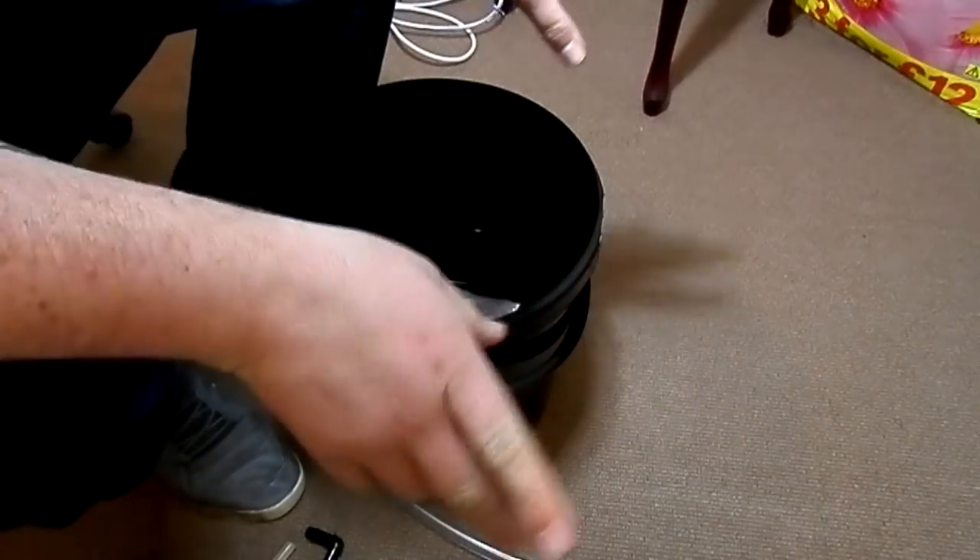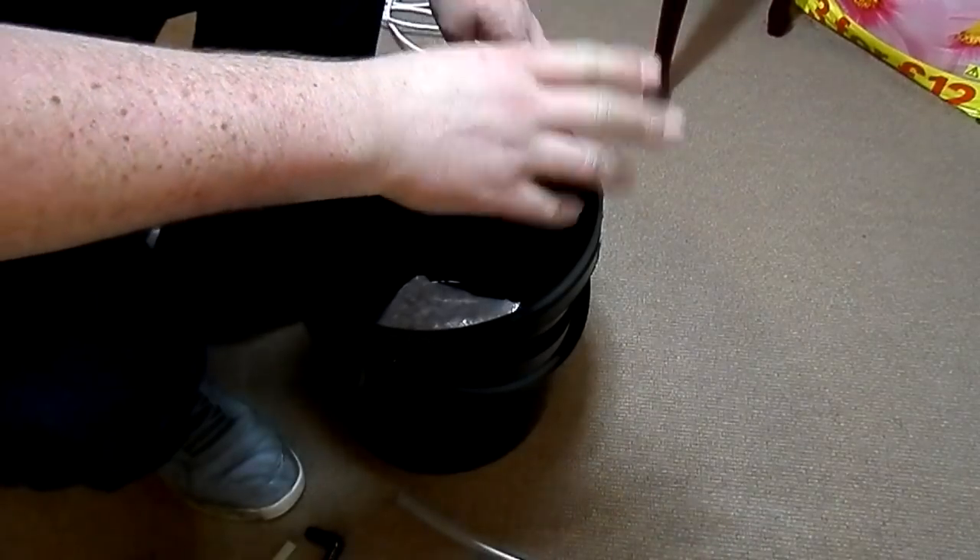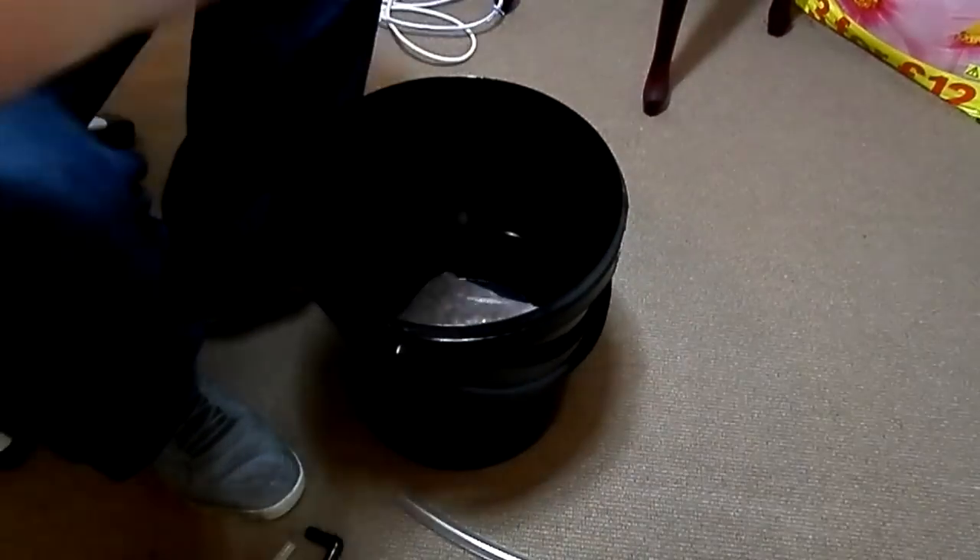I'll be back in the next video when I've started to cut the lid — in the next part of starting to cut the lid. I'll tidy that up and I'll be back.